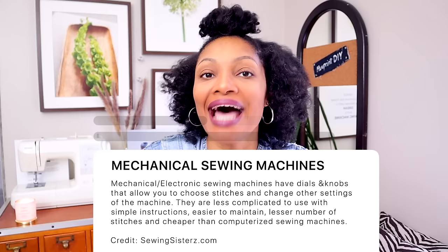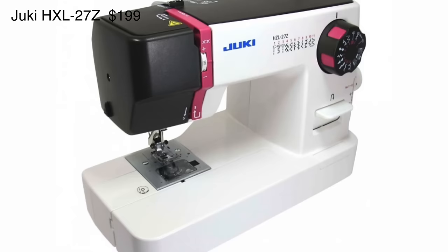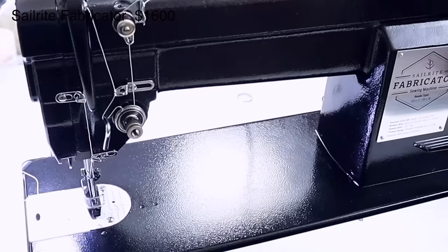If you're the type of person who doesn't like getting their car serviced, a mechanical machine is the better option. Mechanical machines tend to not need as much servicing — as long as you clean them out, they run for years. I have all mechanical machines for that reason. They range from a Juki HZL-27Z for $199 all the way up to an industrial machine like my Sailrite, which are also considered mechanical.